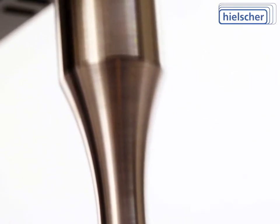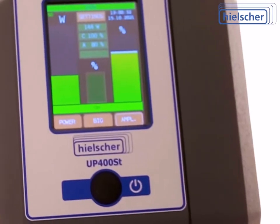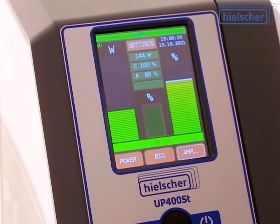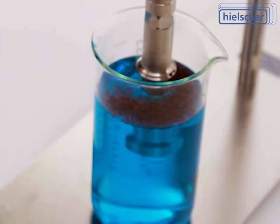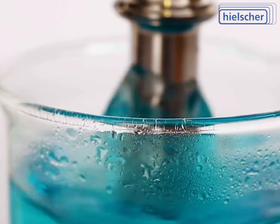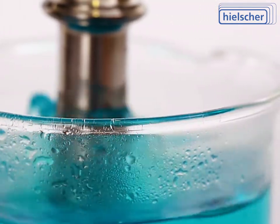There is a protocol for every sonication run containing amplitude, time, power, net energy, total energy, and temperature. This improves reproducibility, quality monitoring, and certification of your process. This data also helps you optimize your sonication process together with our technical team.